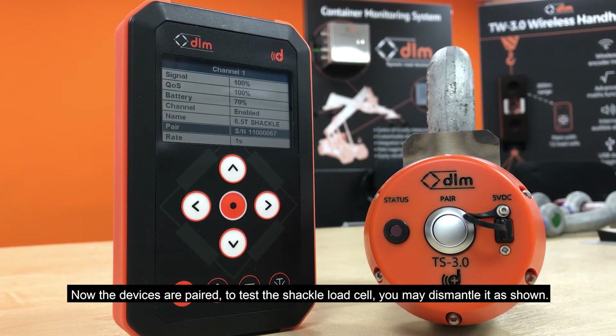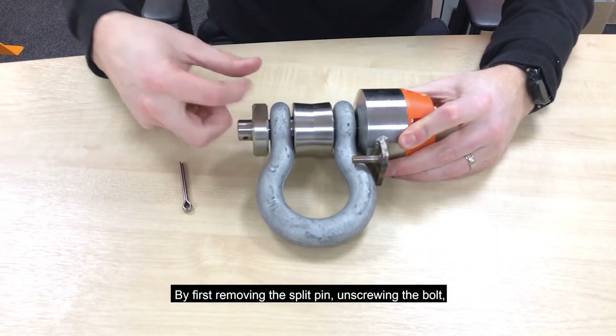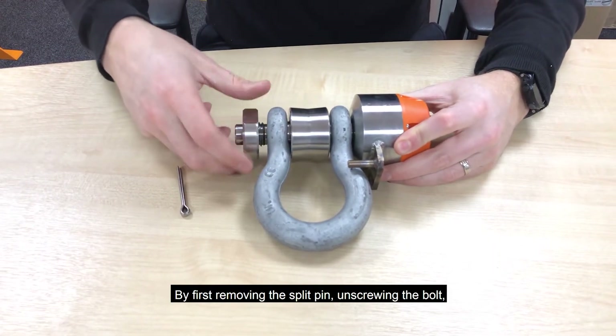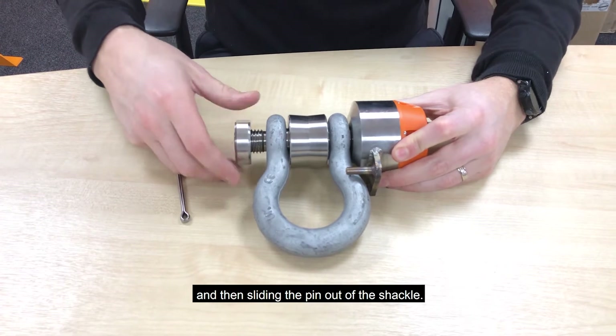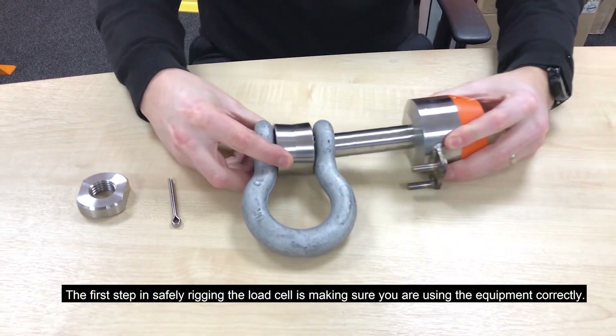Now the devices are paired, to test the shackle load cell you may dismantle it as shown by first removing the split pin, unscrewing the bolt and then sliding the pin out of the shackle.